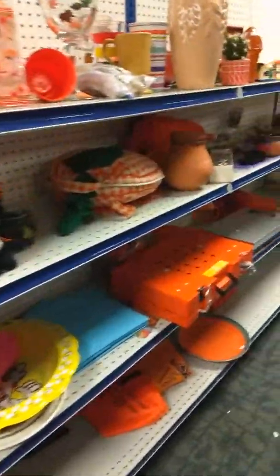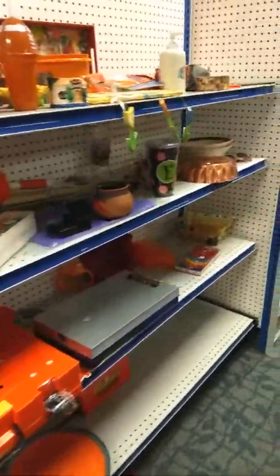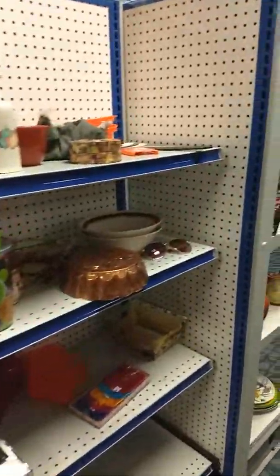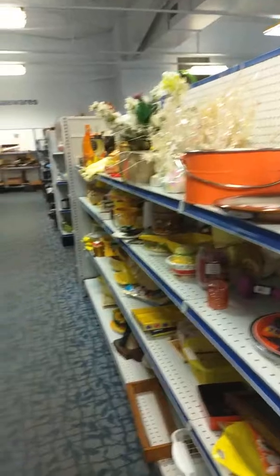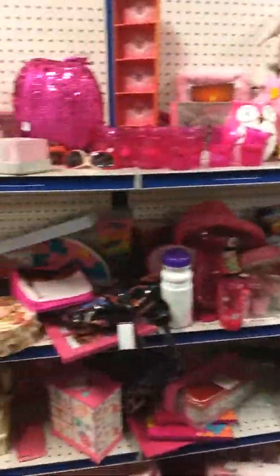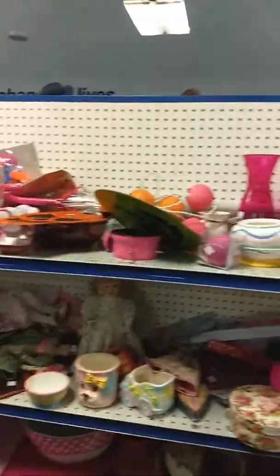I look at this stuff and I wonder, what can I do to make something out of something from a Goodwill store? Can you see anything here that you might like? This is the orange section — the pink section is like way overloaded.